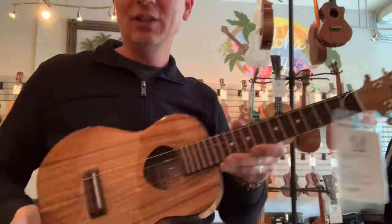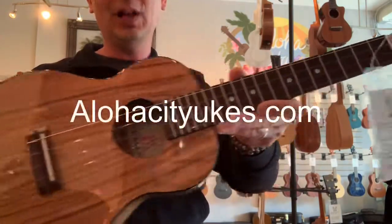They range in price from $189 to $259-ish, so very reasonable. Check them all out at alohacityukes.com. Aloha.